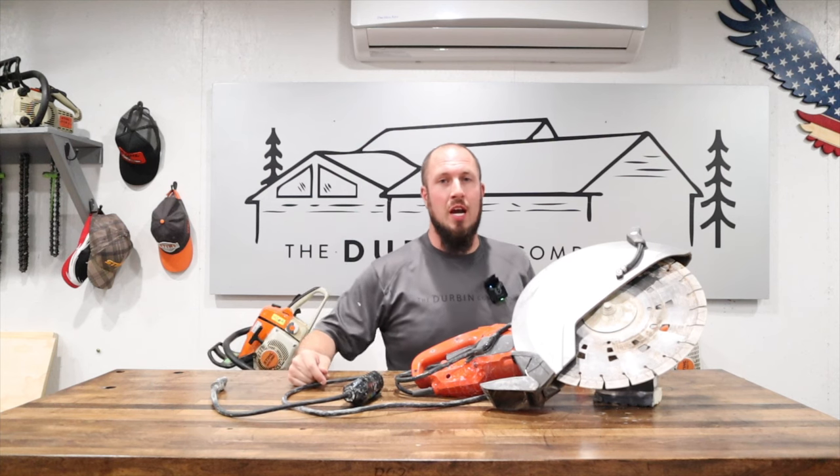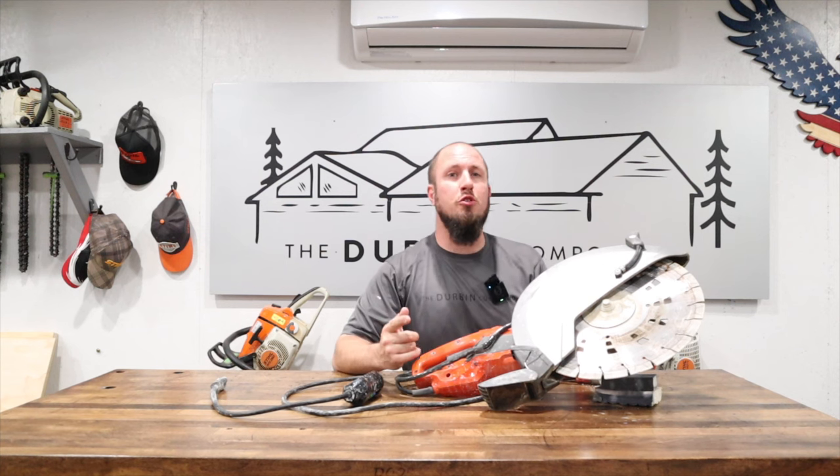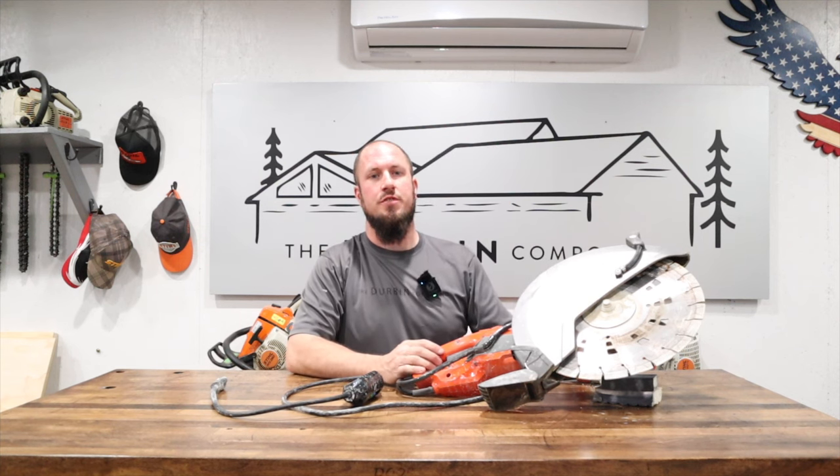What's up everyone? Welcome to the Durbin Compound. If you're joining me for the first time, my name is Devin Durbin. I'm here to bring you the tools, tips, and tricks to make you more self-sufficient.